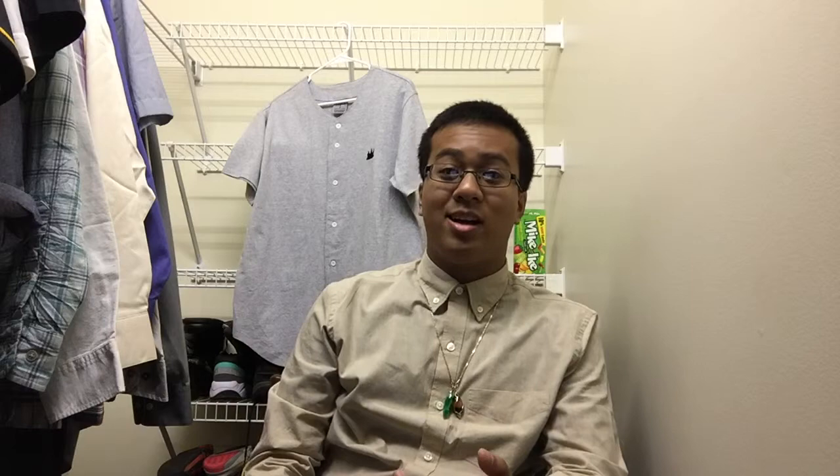I just want to do kind of a product review — or more or less, just show these two pieces of clothing I got from a brand company called Rep Cambodia.